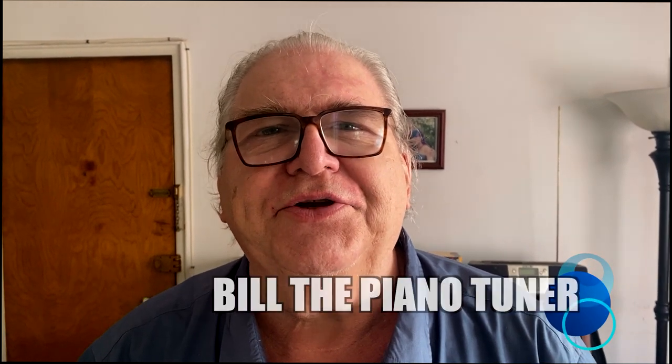Hi, I'm Bill the Piano Tuner. Thanks for joining me. Today we're going to continue our series on grand action regulating.